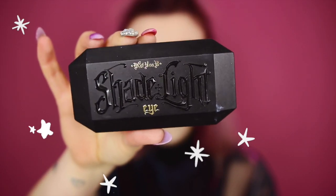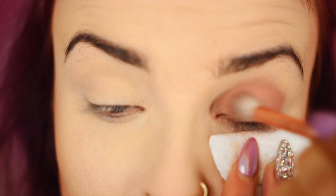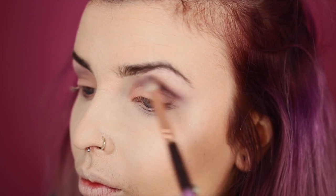Then it's time for eyeshadow and I'm using the Shade and Light Eye palette in Plum. First I'm going to take the base color and put it all over my eyelid. Then I'm going to take the contour color and put it in the crease of my eye. And to finish off, I'm going to use the highlight shade to highlight.